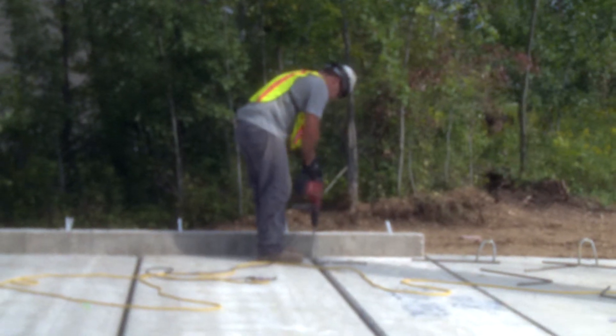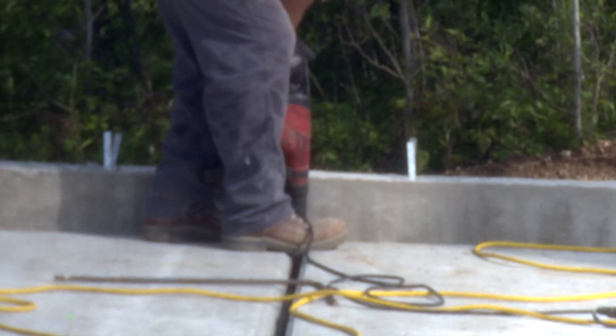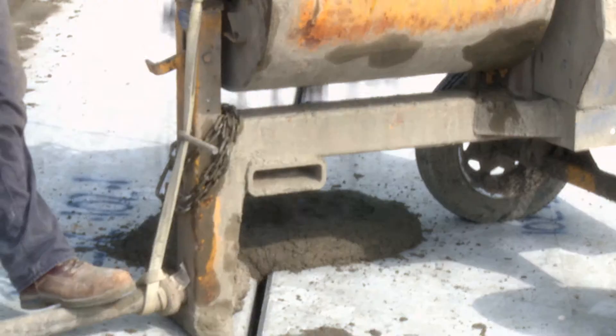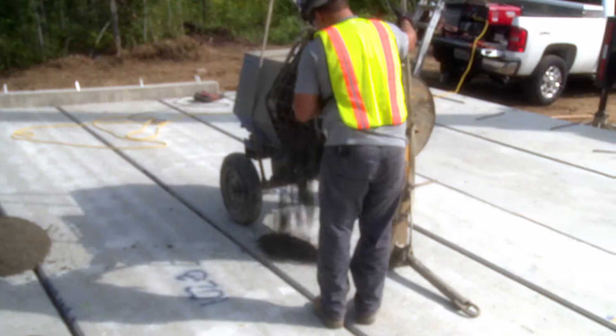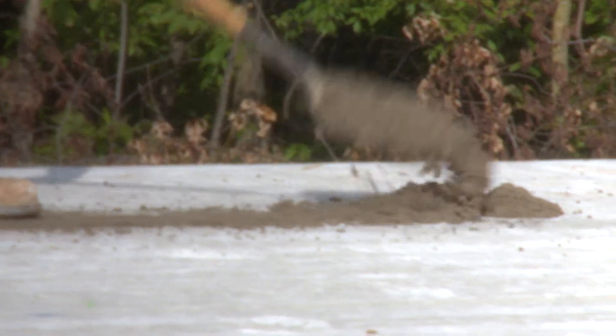A hole is drilled into the wall in the keyway between the pieces of the hollowcore. A piece of bent rebar is placed in the hole and grouted in with a concrete mix. The entire floor is grouted to create one piece of concrete anchored to the foundation with rebar. As soon as everything is grouted, the plank is ready for a waterproof membrane and a poured concrete topping, both to be added by the contractor, and it's ready for cars to be parked on.